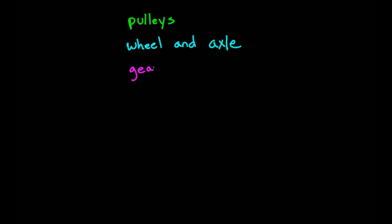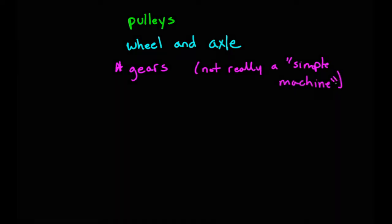In this video we're going to be talking about some simple machines — in particular pulleys, the wheel and axle, and we're also going to talk a little bit about gears. We'll put an asterisk next to that one because they're not technically a simple machine, but there are enough similarities with other types of simple machines that they're worth talking about.